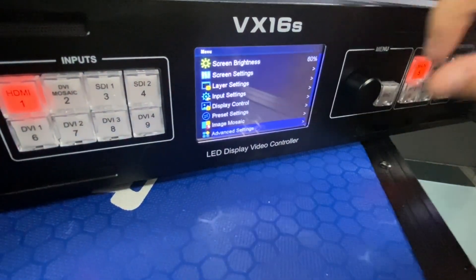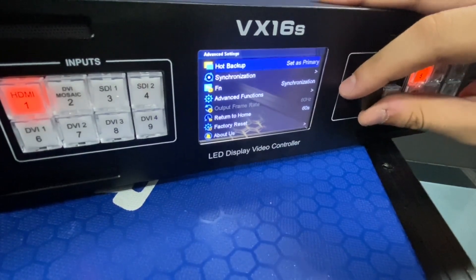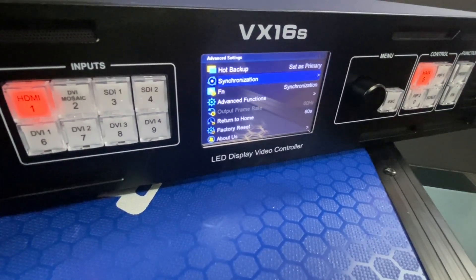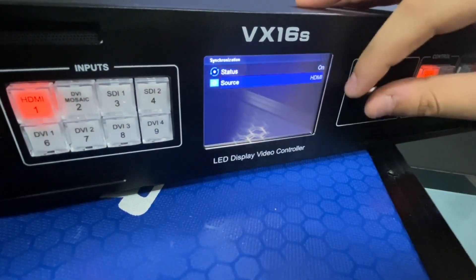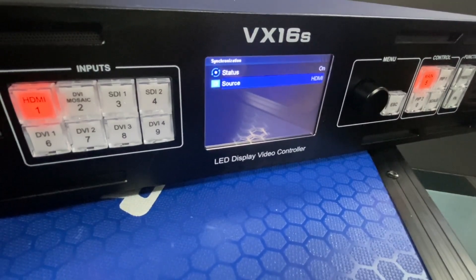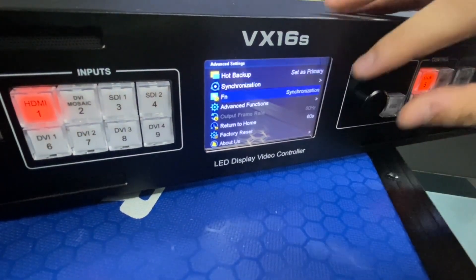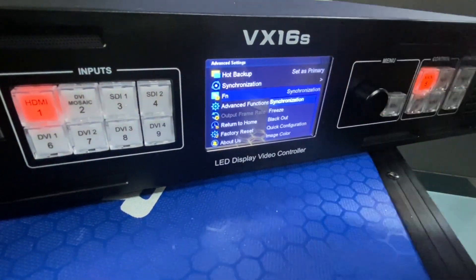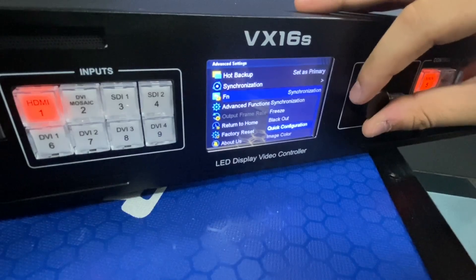Next are Advanced Settings. The first important one is Synchronization. When using multiple devices, as in Image Mosaic, enable Synchronization and choose the source. This helps multiple devices stay synchronous so the content won't tear or have similar issues. The second feature is the Fn button. We can assign it a custom shortcut function such as Freeze, Blackout, Quick Configuration, or Image Color.